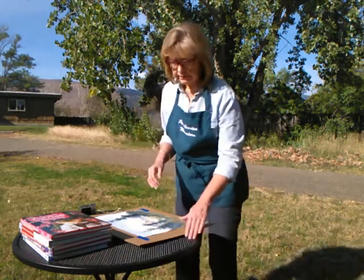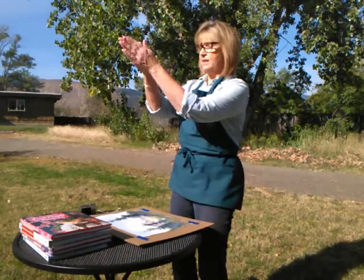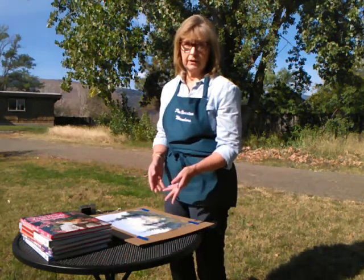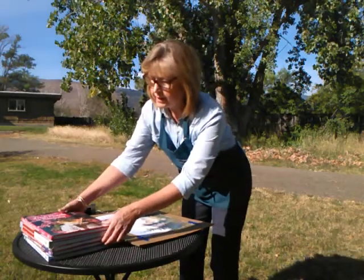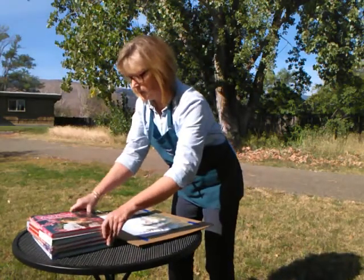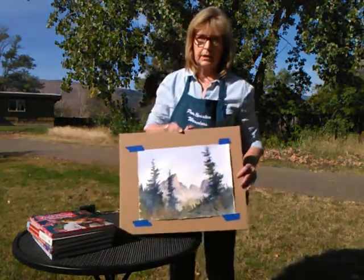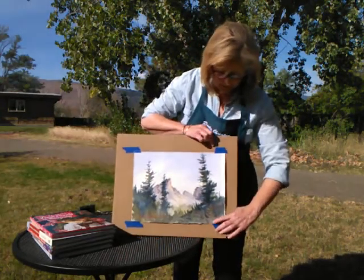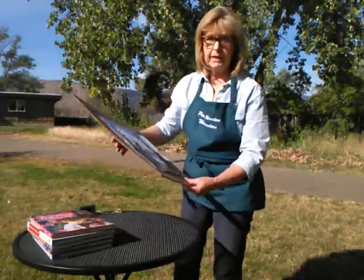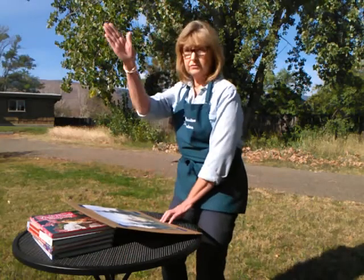I'm out here and I've got my little patio table. You can actually do this on the ground too — you don't have to have a table — and everything is oriented so I am facing the Sun. I've got some books from my art library, about four or five, and I'm going to stack them right at the edge of the table. I have a piece of cardboard with my painting blue-taped along the edges so if I get a little breeze it's not going to go anywhere. I'm going to place the cardboard and painting right on the books here.